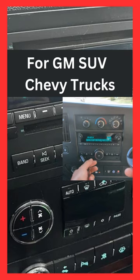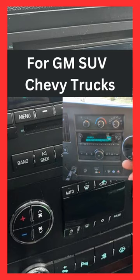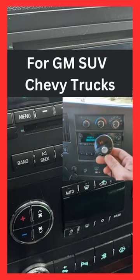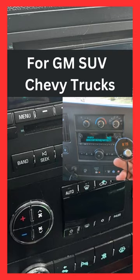Turn it up so you can hear it. Plug it in for power — power on, Bluetooth mode, waiting for connection... connected. That's all you have to do to get your music to play through this factory radio.